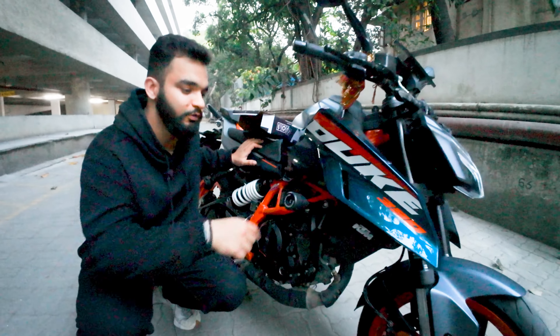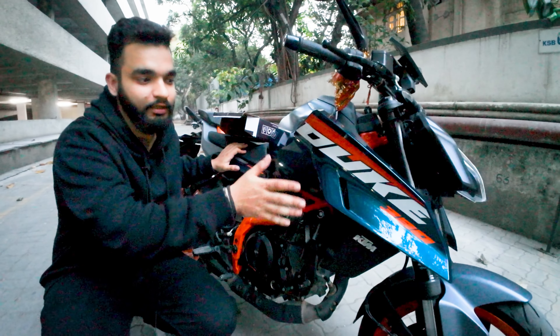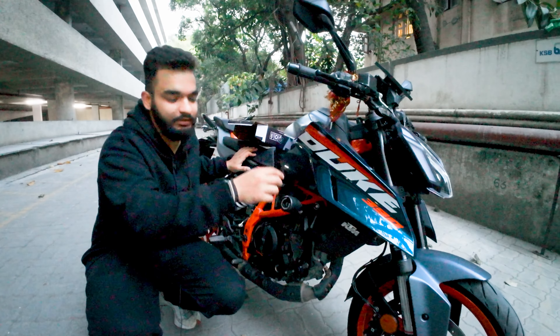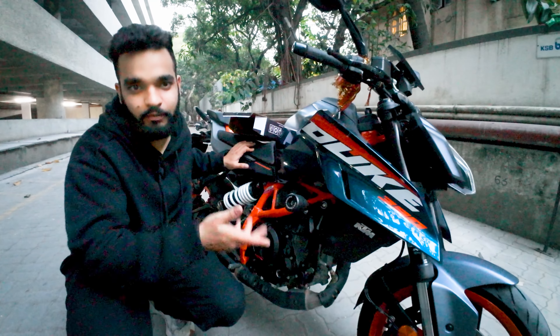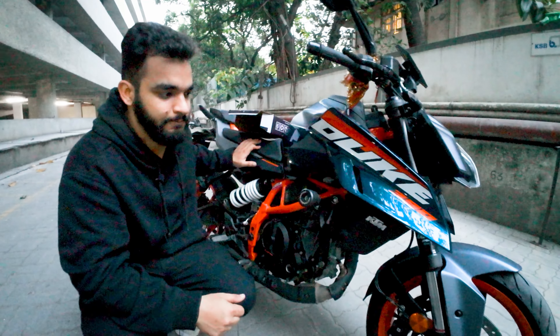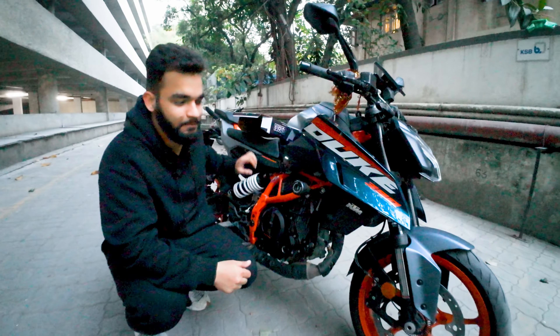As you can see, this frame slider sits outside of the fairing, meaning it will protect the fairing as well as the handlebar area. With the help of both of these, your cluster is also protected when the bike falls. It provides extra protection to the bike and the fairing, so we'll do the same thing for the other side so both sides are well protected.